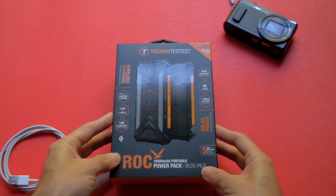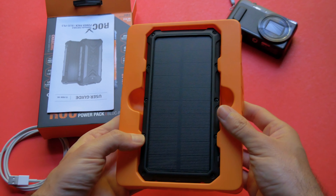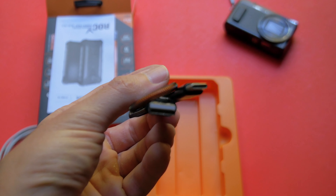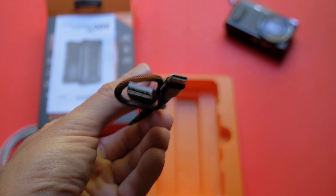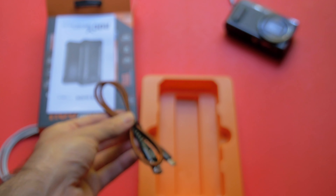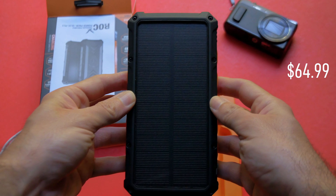Let's start with the specs of this 10,000mAh portable battery pack. Out of the box you've got the charger and a protected USB-C cable for charging, which the box says is valued at $15. But honestly, like most people, I think you'd prefer saving that on the cable and not including it in the box, so you save on the overall price of this portable charger, which is about $64.